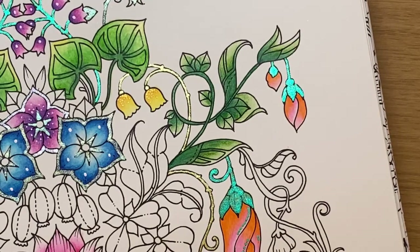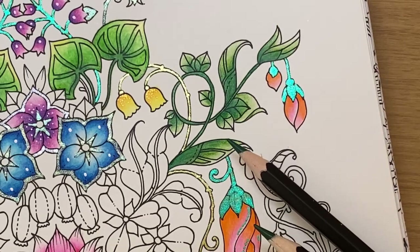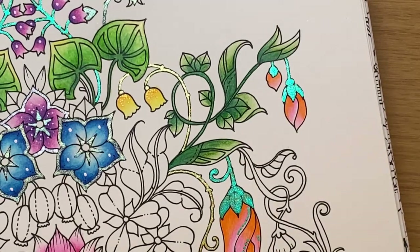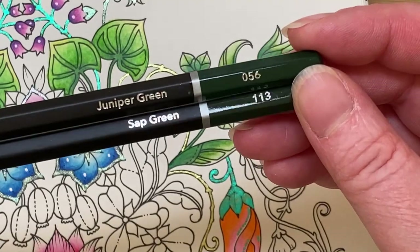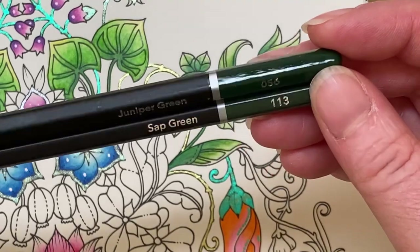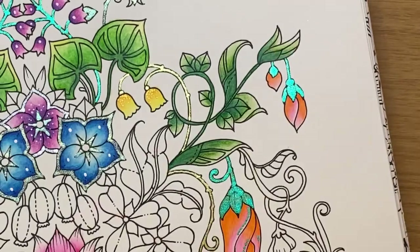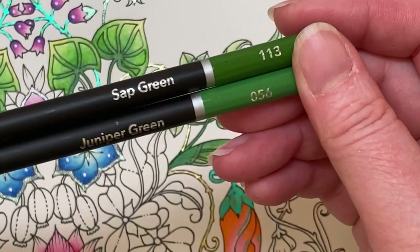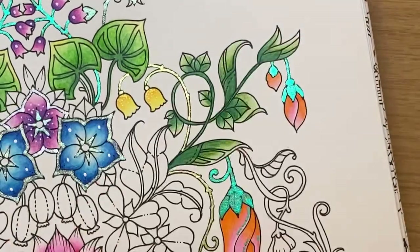You might remember from last time I put an initial layer of watercolor down on these leaves just towards the end of the stream. So I'm just going to go ahead and finish off with ordinary pencil over the top. The two watercolor colors I put down were juniper green and sap green — these are Castle Arts watercolor pencils. We do actually have the same colors in the ordinary coloring pencils, so I'm going to go ahead and add these over the top.